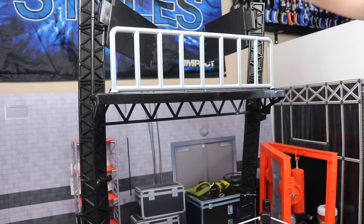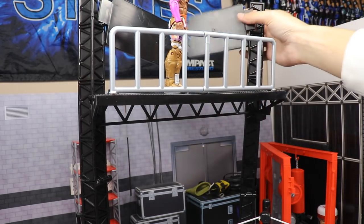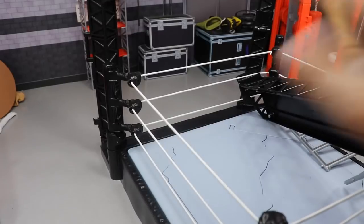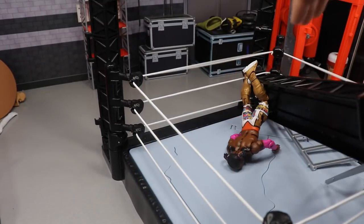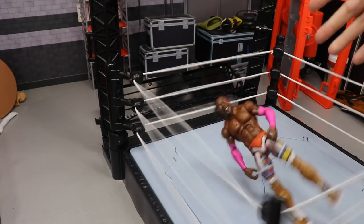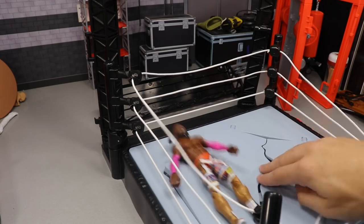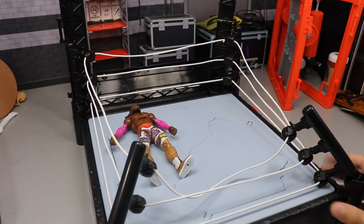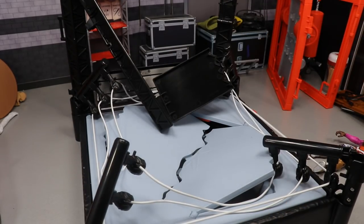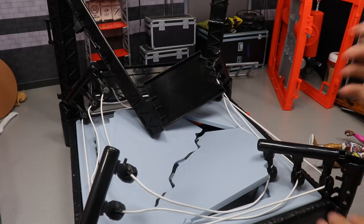Let's put WWE Champion Kofi Kingston up here. I guess you're supposed to fight on top, it's fairly sturdy for that, but then it unhooks and you fall off the scaffolding, come crashing into the ring — and the turnbuckles are supposed to collapse from the impact. But I'm hitting the hell out of it and it's barely collapsing. There it goes, but then you pull the switch lever and it doesn't do anything. I genuinely don't know what that switch is supposed to do.